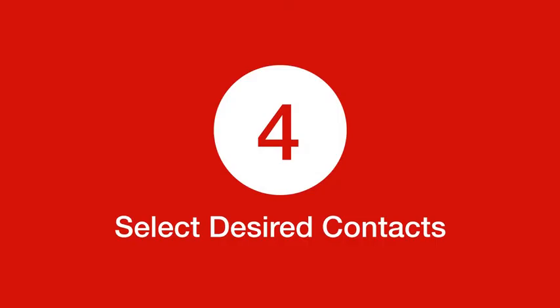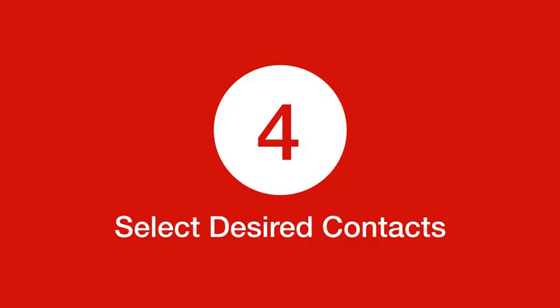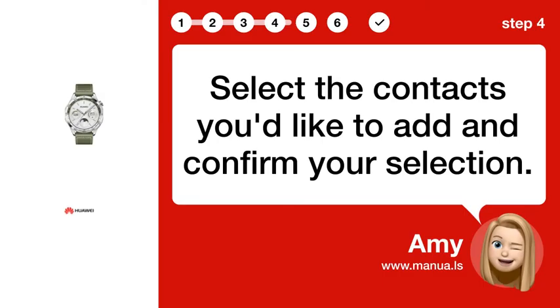Step 4: Select Desired Contacts. Select the contacts you'd like to add and confirm your selection.